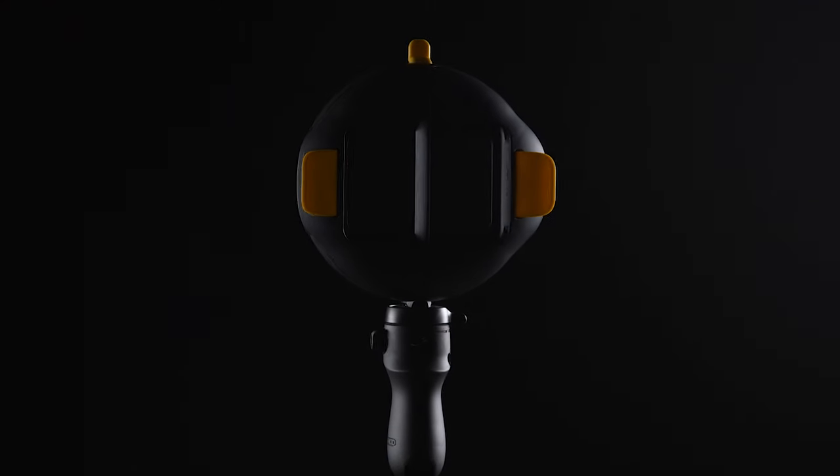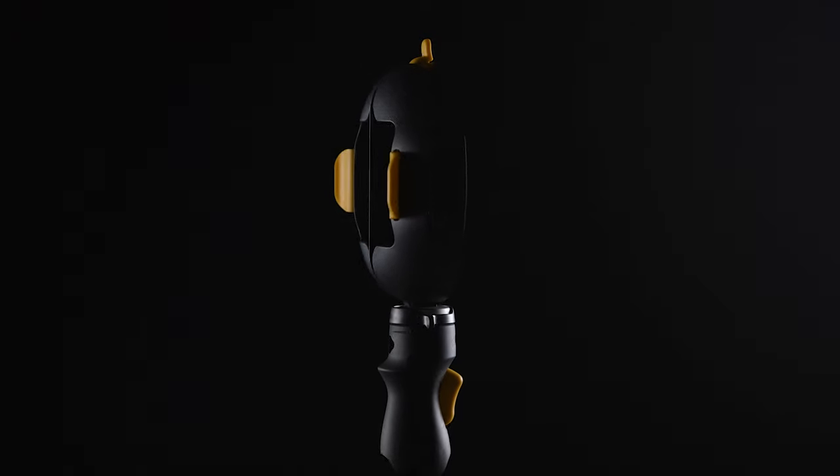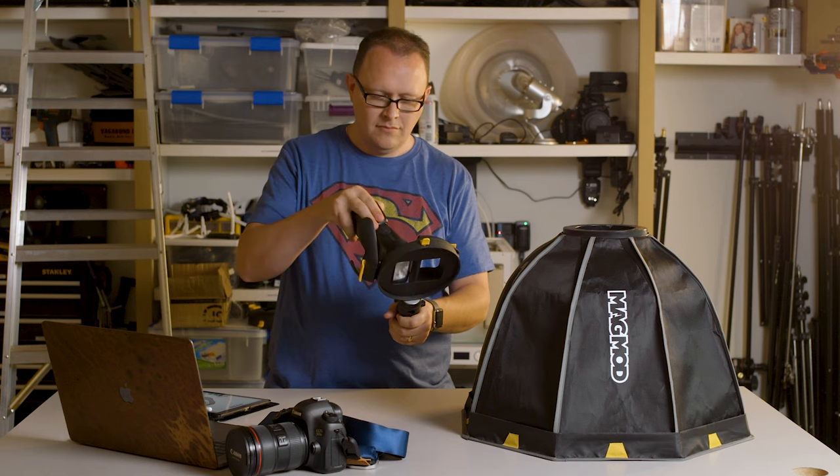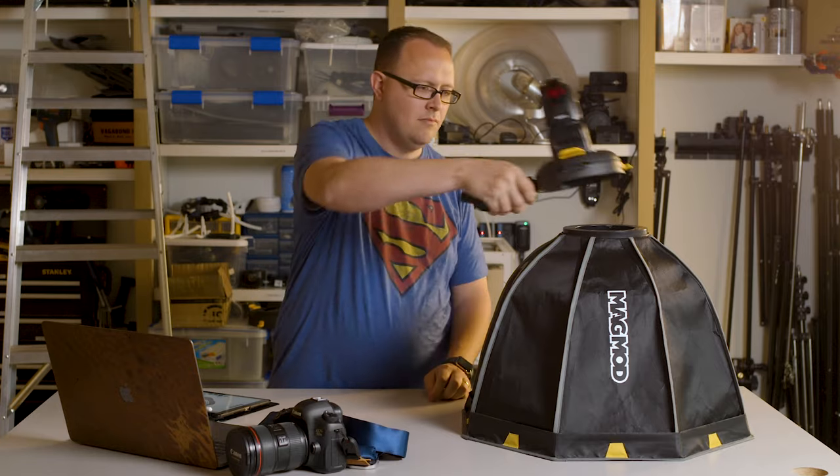There's no question — the MagRing is the simplest, easiest, and fastest dual flash system. But that's not all that it is. It's also the perfect support for the world's first magnetic softbox.